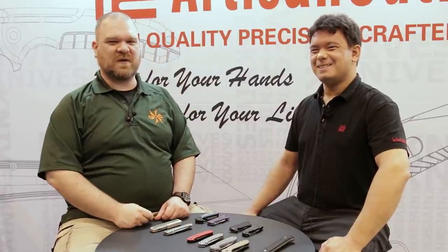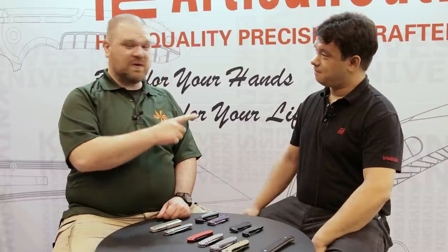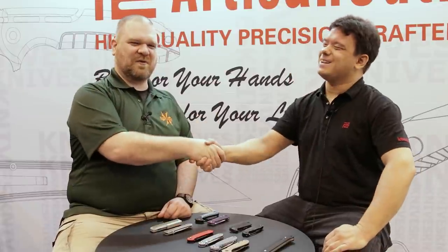Hey everyone, David C. Andersen from the KnifeCenter coming at you from Blade Show 2022. We're here at the Artisan Cutlery booth to take a look at some new Artisan Cutlery and CJRB models with Russell, our good friend who has a lot to talk about today.